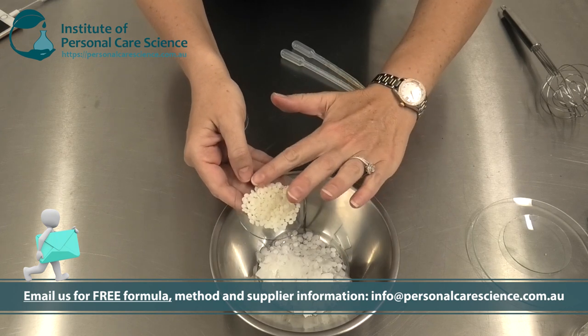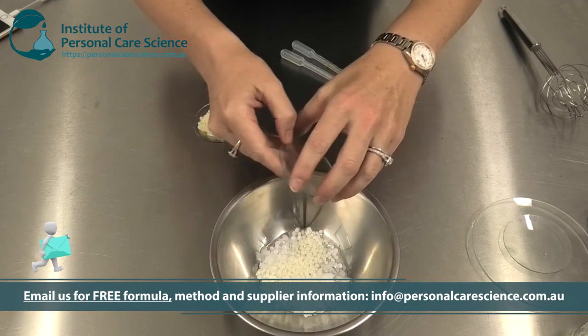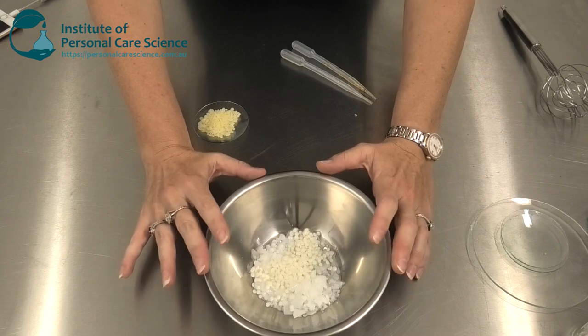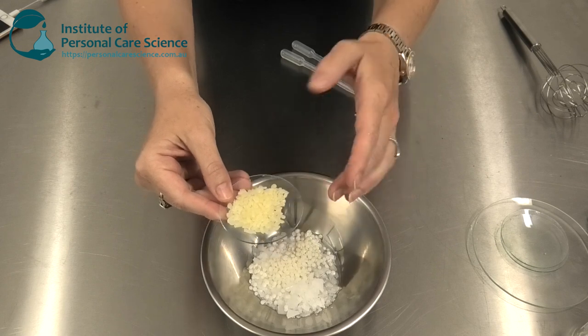I'm also going to be adding Elevance Smooth. Again, this is another smooth consistency modifier. As you can see, to get this stick product I am using some really waxy materials that also have a smooth skin feel.